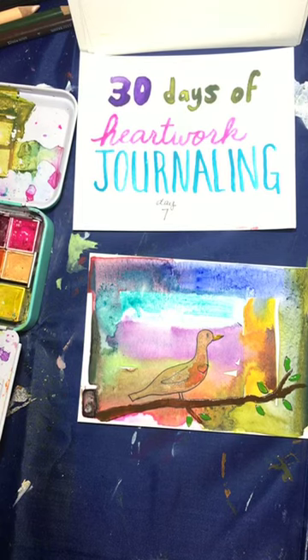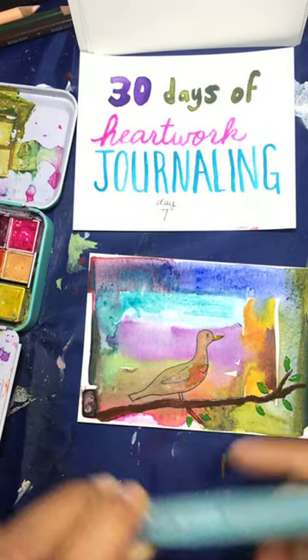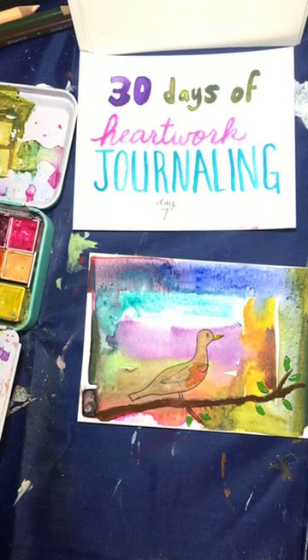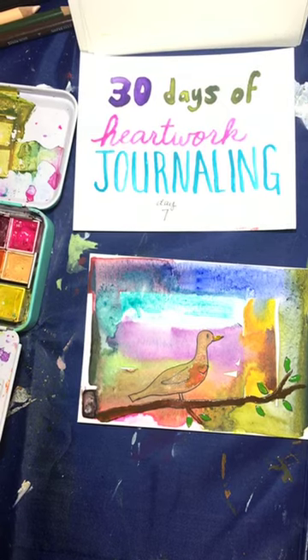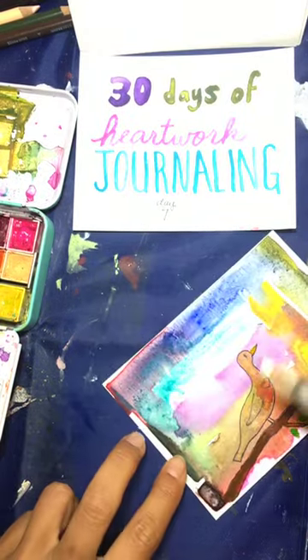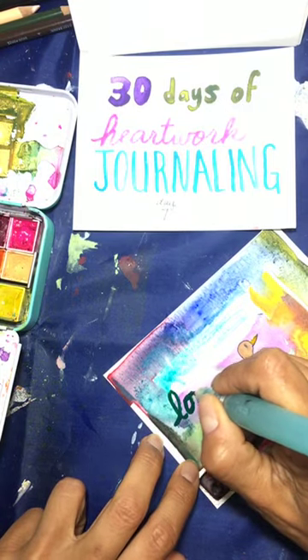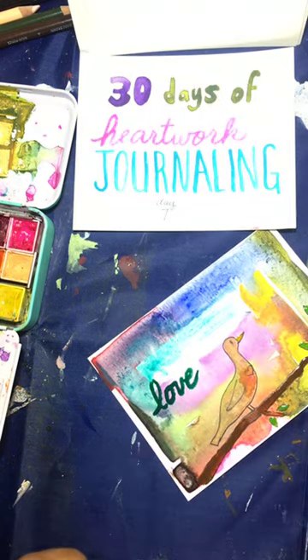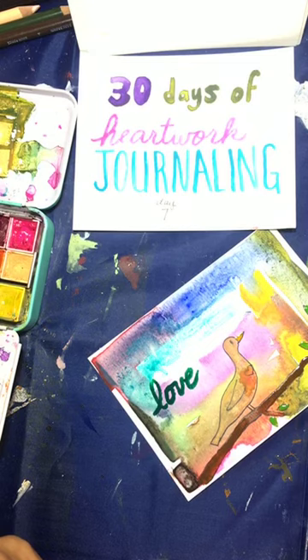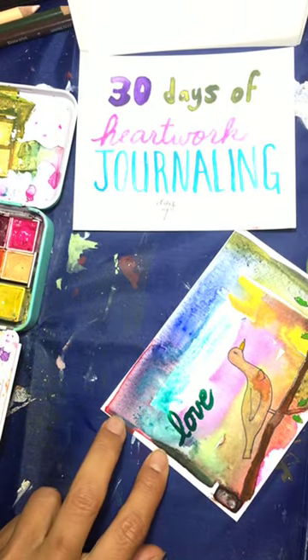I'm using a water brush — a very dirty, used-up water brush — which just has water loaded into it already, great for traveling. In this space I'm going to put some of the words that really mean something to me from the message I believe this little dove was bringing. One of them definitely is love — I want to show up in the ending of my relationship from a place of love. Joe and I have had some of the best talks we've ever had lately. Renewal is another word I definitely want to focus on.